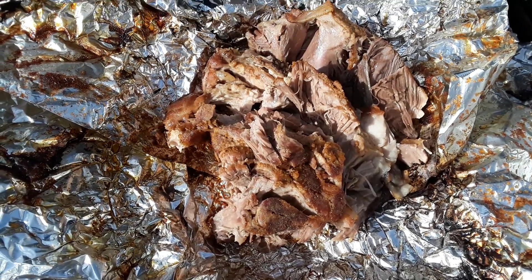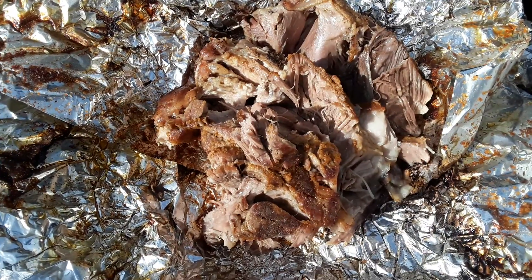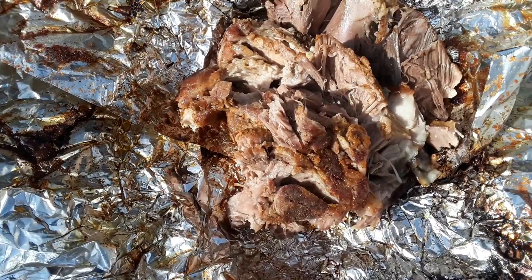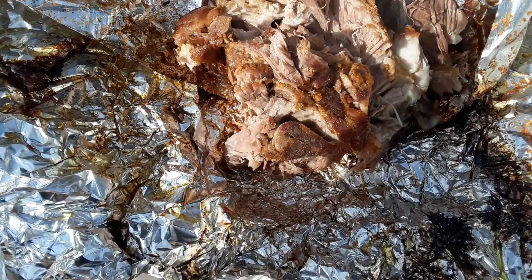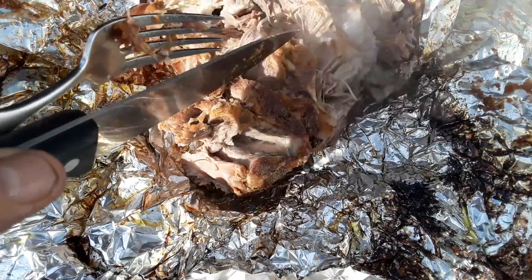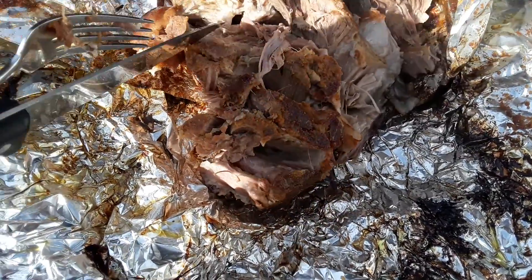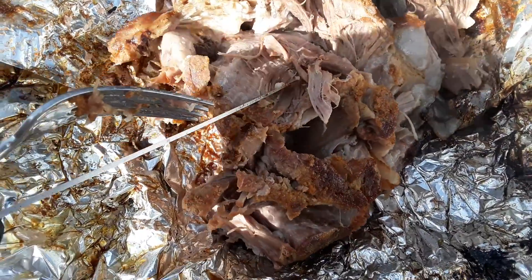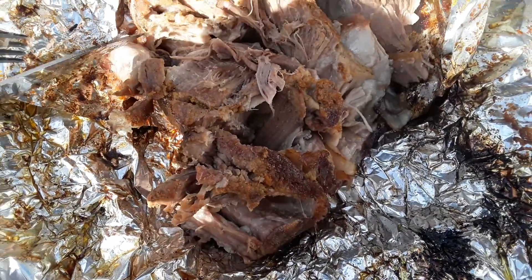Hey everybody, Frugal Farmer here. This is part two of my Boston butt cook. This thing's been on since way early this morning. It's been cooking on an off heat, so I finally took the foil off of it. Look how juicy that meat is. And it's politely seasoned.